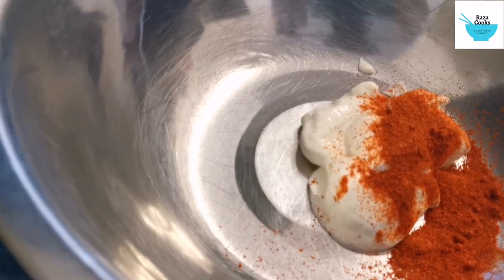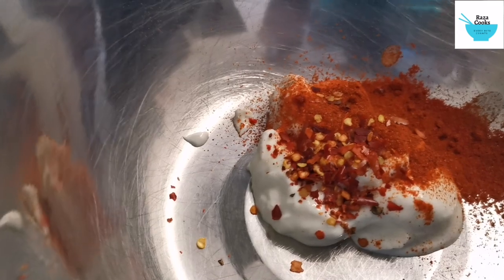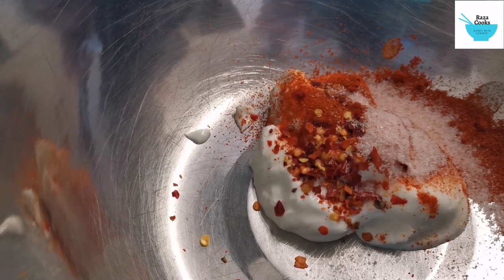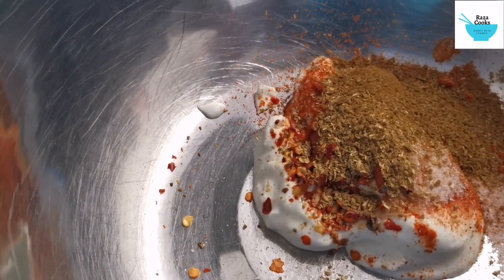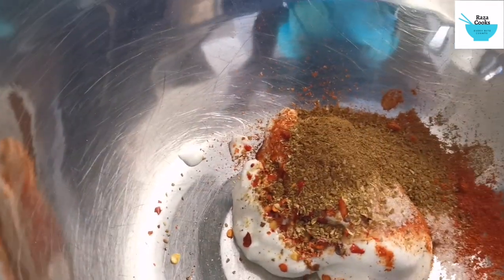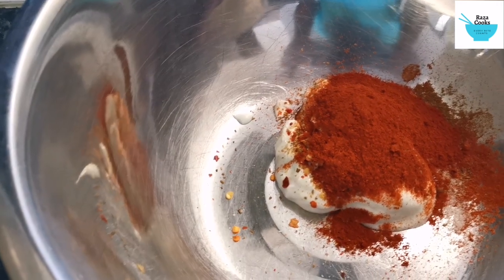You have yogurt and you have your cayenne pepper and you have chili, crushed chili flakes, salt, your crushed coriander, that's zira powder which is cumin powder, and then you have garam masala.